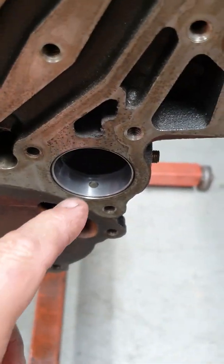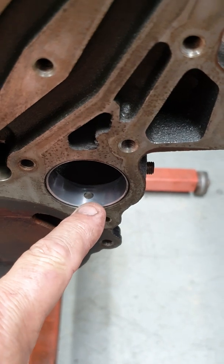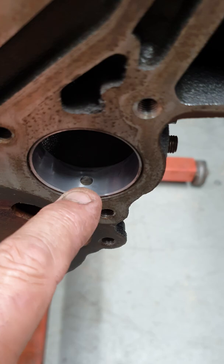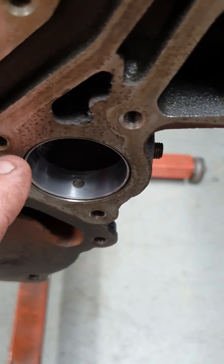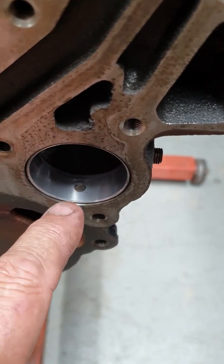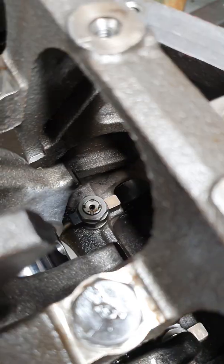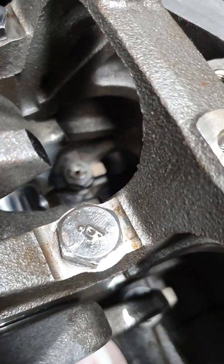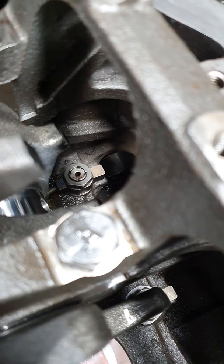I use a Durabon balance shaft bearing kit. I put the oil feed hole down at the bottom to block it off — the oil feed hole is normally at 10 o'clock, so I knock the new bearing in with the feed hole pointing down so it's blocked off and doesn't feed any oil, since there's no shaft going back in there. I do the same with the back one, turning the oil hole to 6 o'clock instead of the normal 10 o'clock position.